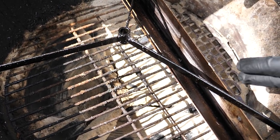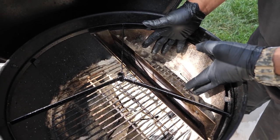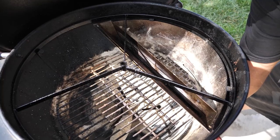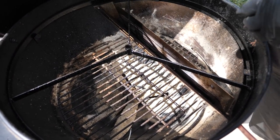With the charcoals over on one side and the bottom vent open a little bit or a lot, it's going to pull the air this way toward the coals.